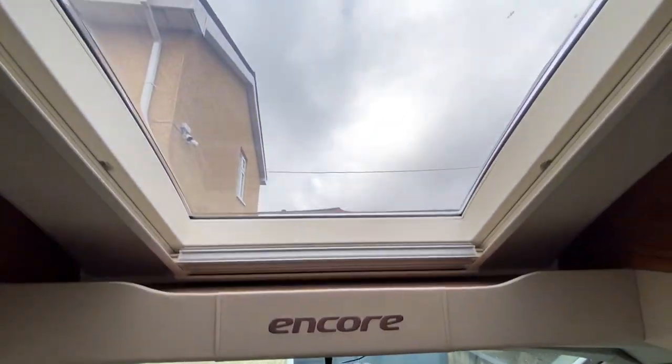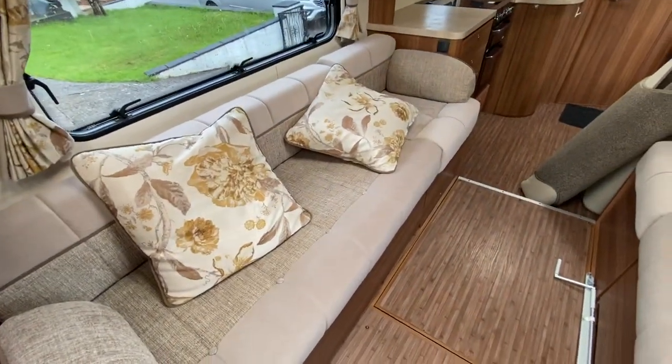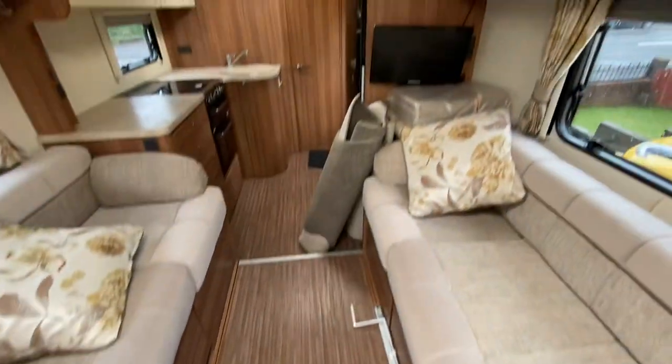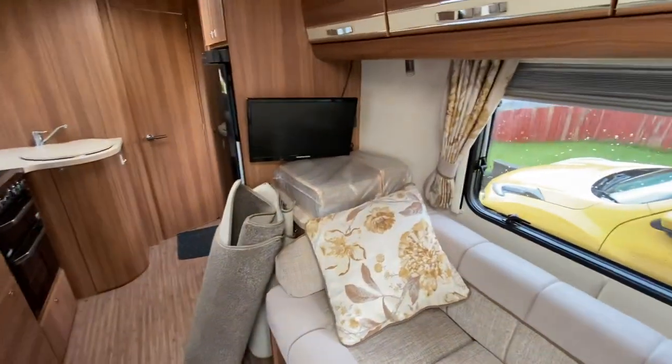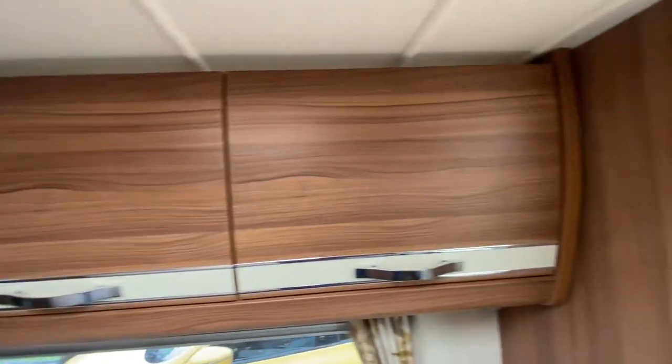Eldiss Encore — nice big opening sunroof, and you know I like a sunroof. So two long benches that can be used as singles or obviously as the double bed as I've already said. Storage underneath the floor. This one has got the carpet rolled up, taken out of storage, and the infills as well for making the bed. TV in the corner, and lots and lots of cupboards.